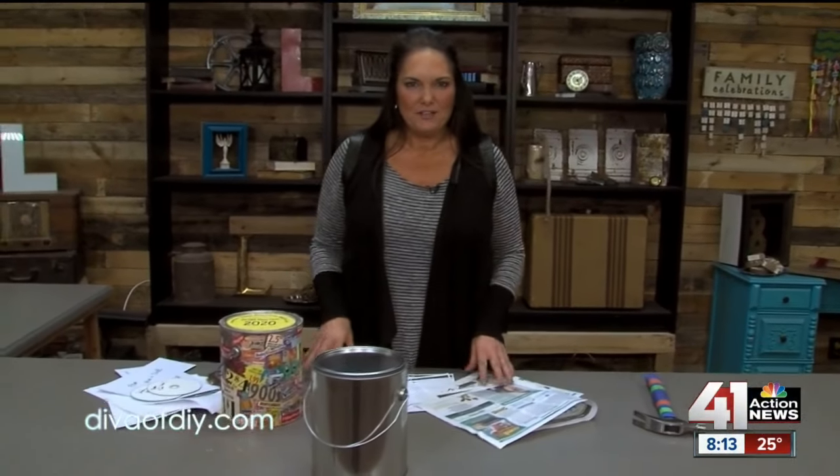Hi everyone, I'm Leanne Lee from DivaofDIY.com and I have a very special project to share with you today. We're going to make a time capsule, and that's perfect for preserving the memories of your special ones.